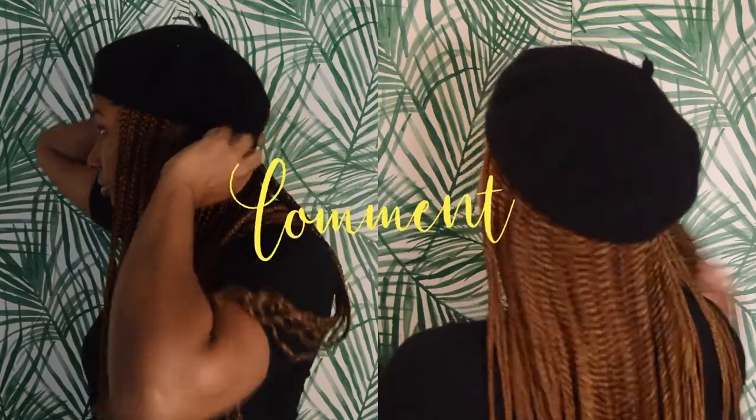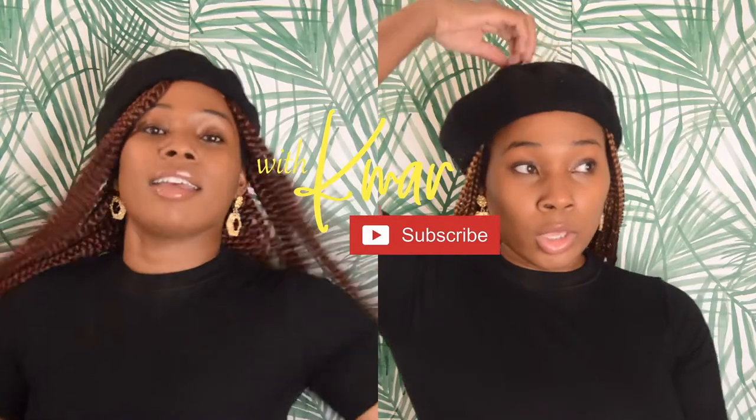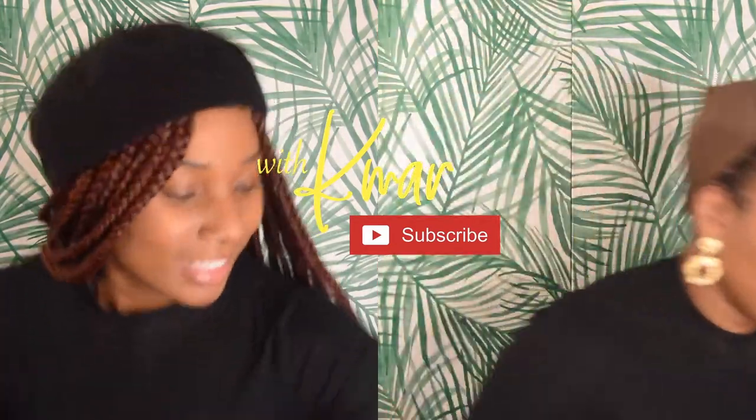That's it for this video, guys. Thank you so much for watching. Don't forget to hit that subscribe button, and don't be shy — leave me a comment even if it's just to say hi. I'll see you in the next one!